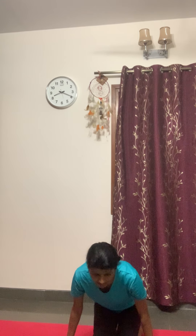Relax. Now we'll sit in Padmasana. If you cannot sit in Padmasana, sit in Sukhasana. Spinal stretch — with every breath, stretch up, as if somebody is pulling you from your hands. Hold this posture for 20 seconds. Keep breathing.